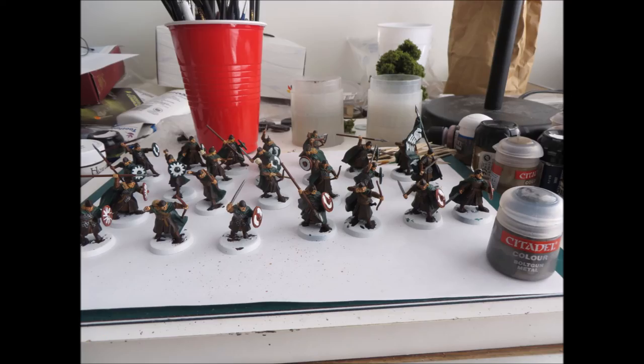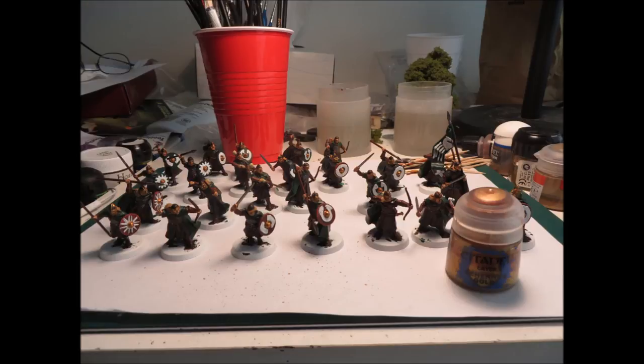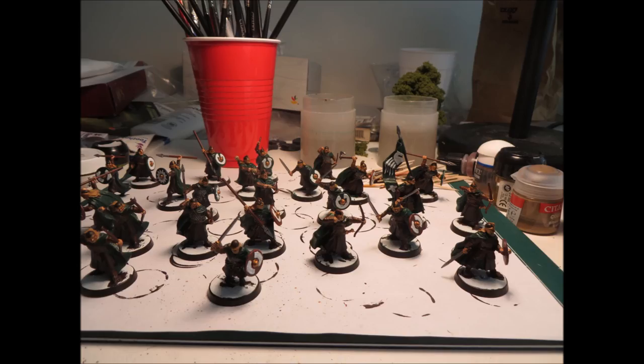Now I'm getting ready to do the base. With all my Lord of the Rings figures I use Scorched Brown for the base — when the Fellowship came out they suggested Bestial Brown, but I switched to a darker brown and I think it looks better. I did some final touches on the metals: Bolt Gun Metal on the swords, and gold on the helmet rims and shield. I usually do metals last, working dark to light to metals.